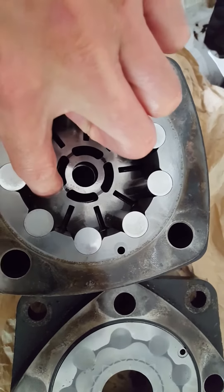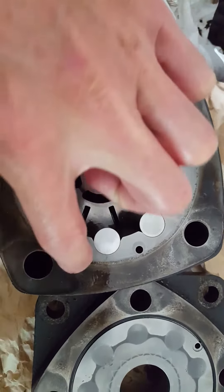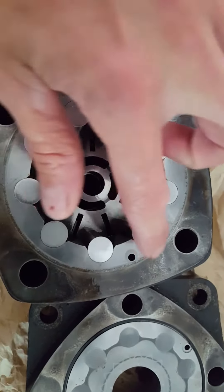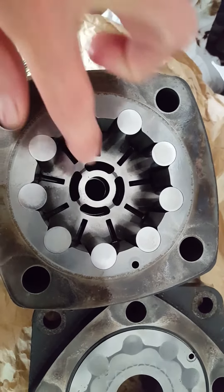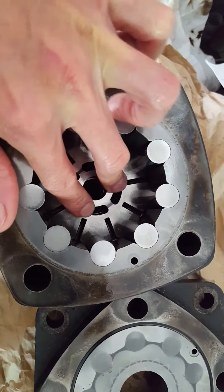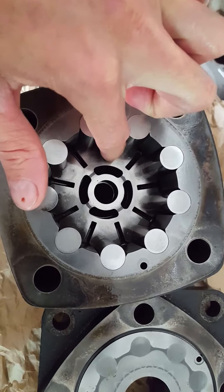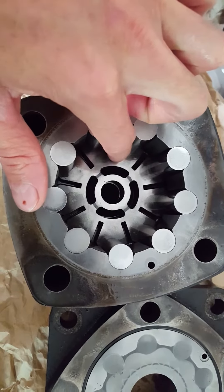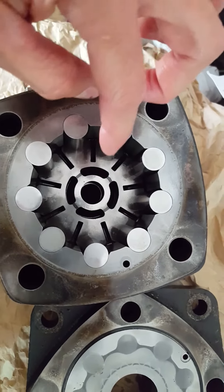You'll see this hole lines up here. If you have a used one, you'll see little wear marks. In the bottom of this plate there are three pins — one over here, two, and three — and those three pins hold this in place to keep it from spinning, which is what keeps it stationary on this pressure plate thing underneath here.